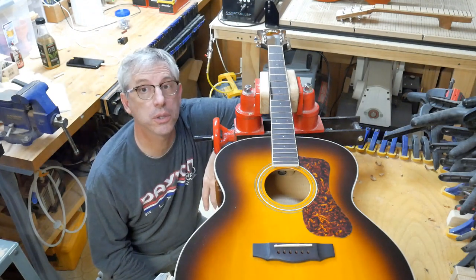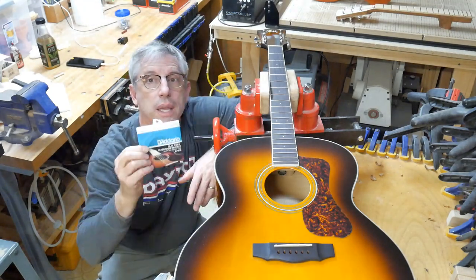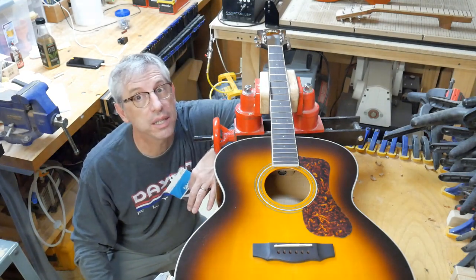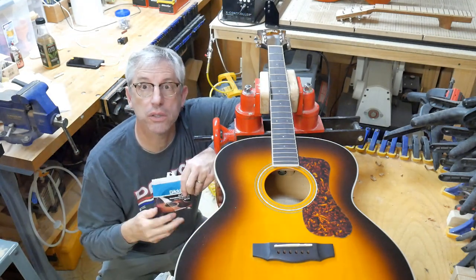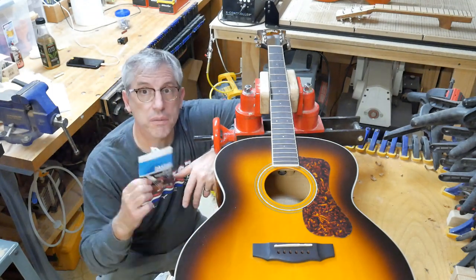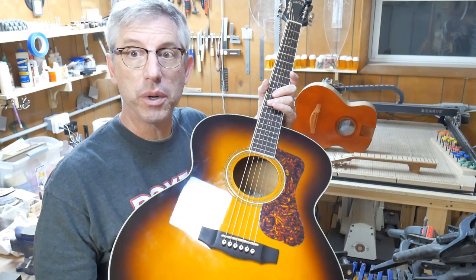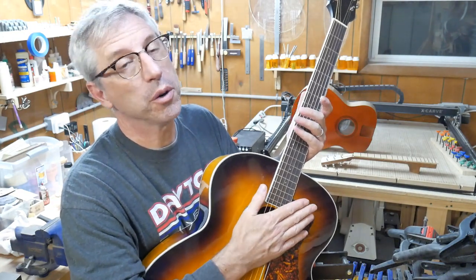We're ready to go — just put some new strings on it. I've got a nice set of D'Addario Phosphor Bronze Flat Tops. These are strings where the winding has been polished a little bit, so when your fingers move up and down the strings, they don't make that icky noise. If I was a better player I probably wouldn't need these, but trust me, I need these. This is what came off the guitar — size 12 lights, so the treble E string is 12 thousandths of an inch in diameter. We'll probably try 13s eventually, but these sounded fine, so I'm going to stick with what worked before.